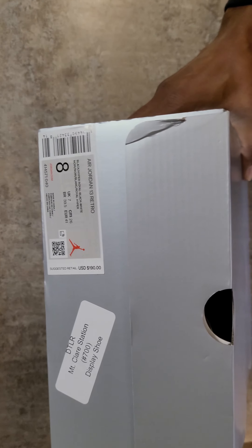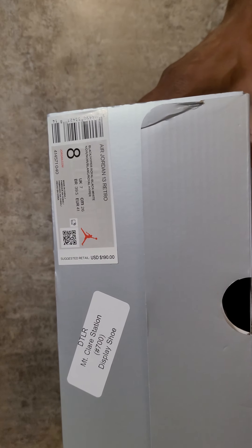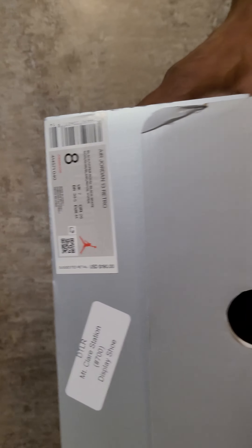What's up YouTube, it's your boy Chuck the Sneaker Freak David with another shoe today — size 8 Air Jordan 13 retros, new colorway.